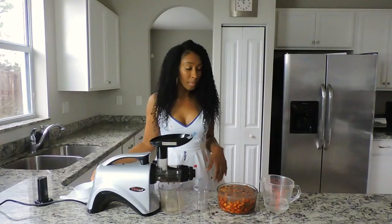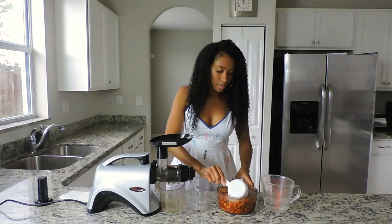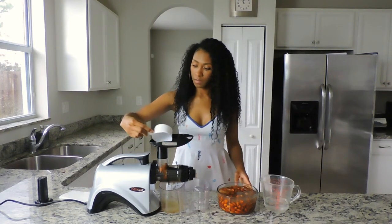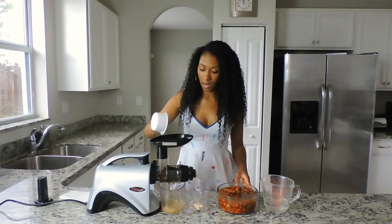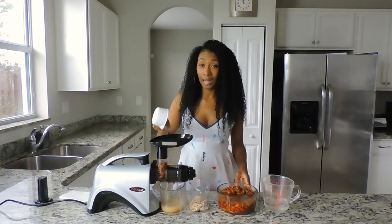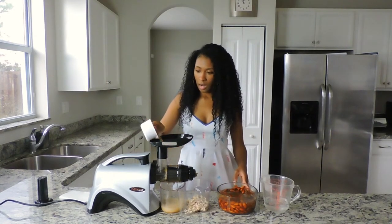I'm going to be using a measuring cup to scoop the contents up and put them through the juicer, but you could use a spoon as well. This is about two cups of water — just like my other video with the yogurt, you put as much water for the consistency you like. If you like your milk more on the fuller, thicker side like whole milk, put less water. If you like it thinner like two percent or skim milk, put more water.